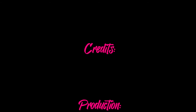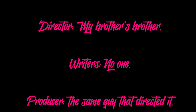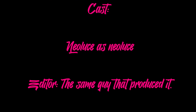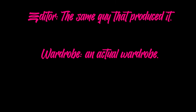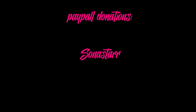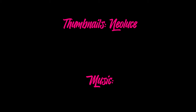So if you enjoyed this video, be sure to leave me a like, subscribe, and I'll see you guys in the next video.